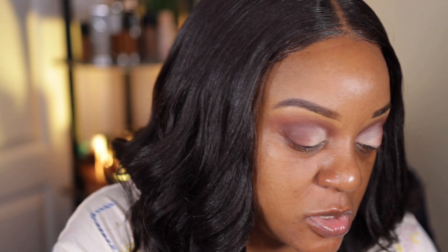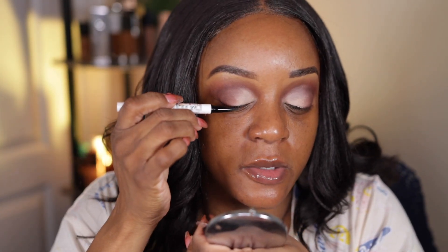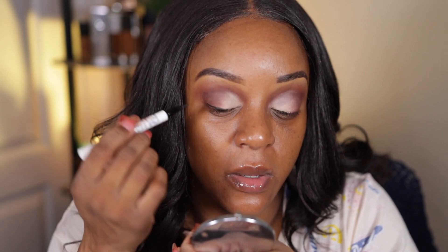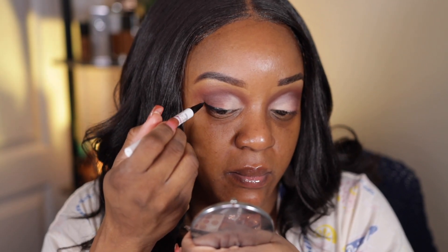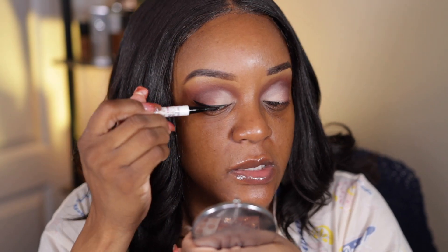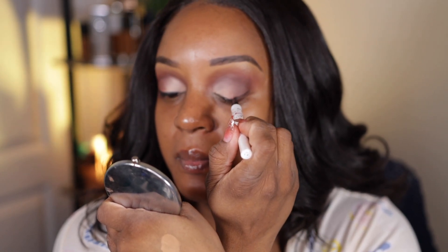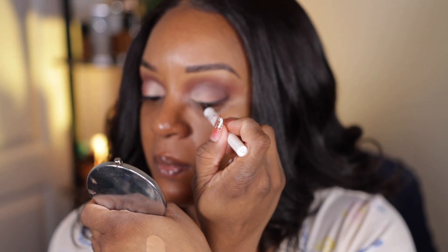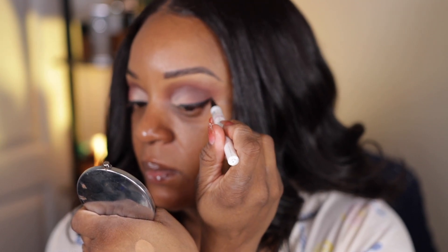I lined my eyes with something I've been really loving — it's the Ruby Kisses Party Proof eyeliner in black. I've been wanting a good liner and this is what I've been using. I got it at the beauty supply store for $3.99. It stays all day, it doesn't smudge, and it's easy for me to apply.